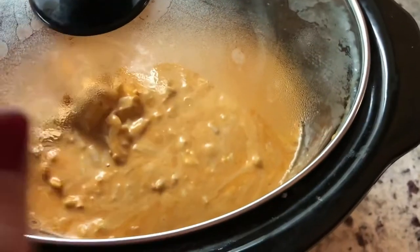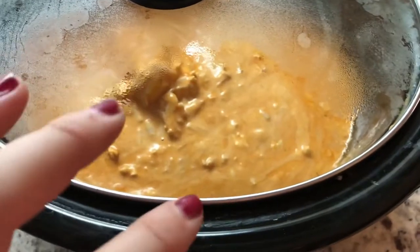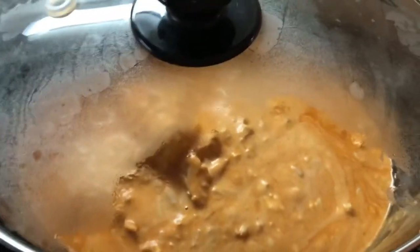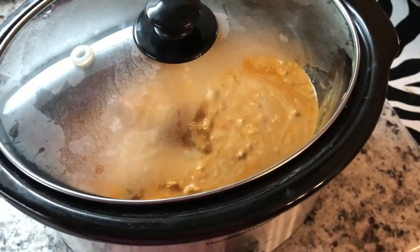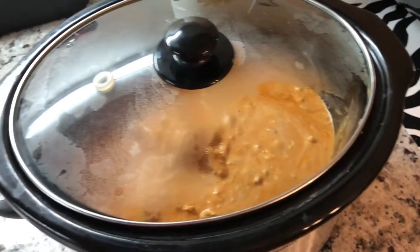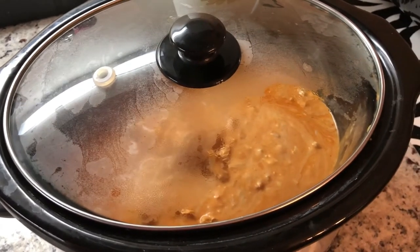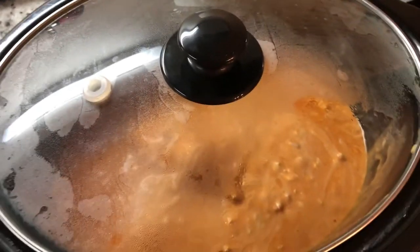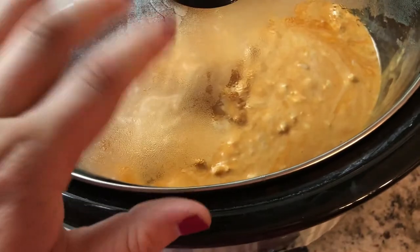Mix everything together, as you can see, and then put it in there until everything is melted — the cream cheese has to melt for it to be done, and then it will be very, very good. We just have it with tortilla chips, so super good. Sean says actually that when the cream cheese cooks down, it makes the dip thicker.